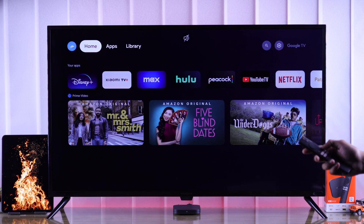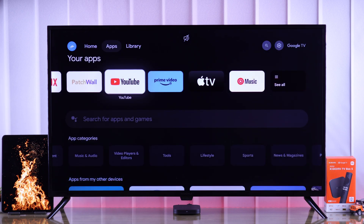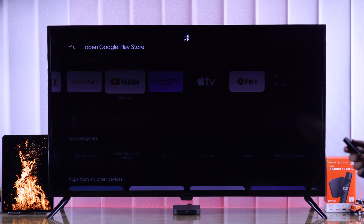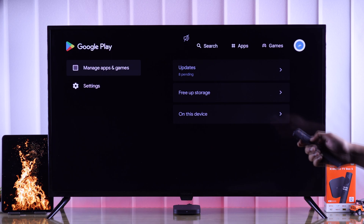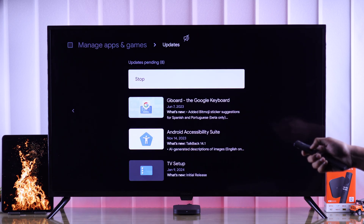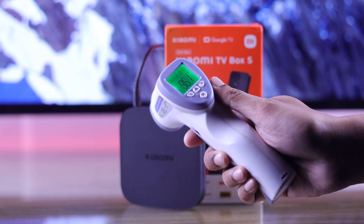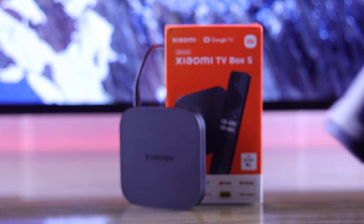If your TV Box still overheats even with the latest updates, then make sure that all the apps are up to date. You can easily update all the apps by opening Google Play Store — just tell Google Assistant to open Google Play Store, then go to your profile, open the Updates tab, and here you'll be able to update all the outdated apps on your TV Box.